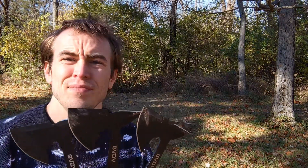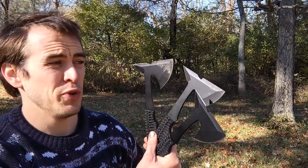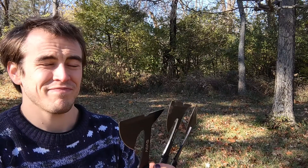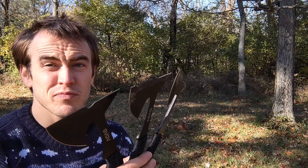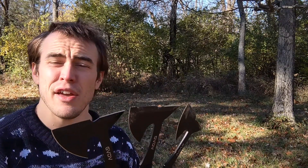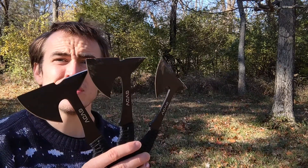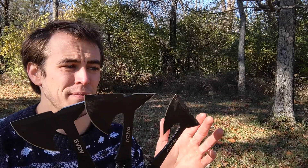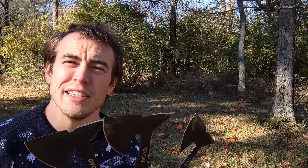All together, these are a really cool gift idea for someone who likes the outdoors and likes throwing sharp things. Obviously you want to make sure that you have a lot of space and a safe place to practice, but once you have those, these are a great tool to start practicing a pretty fun activity.